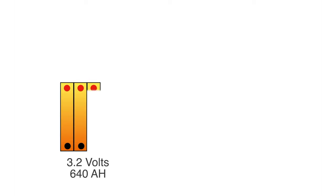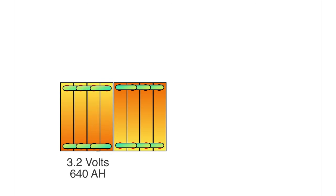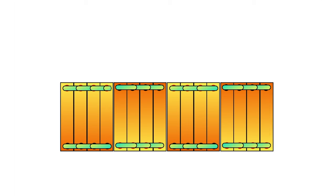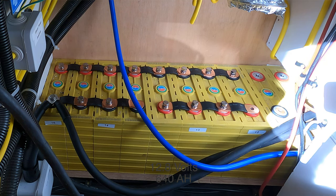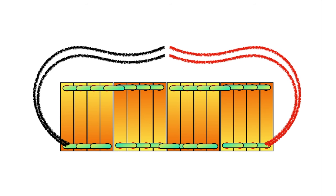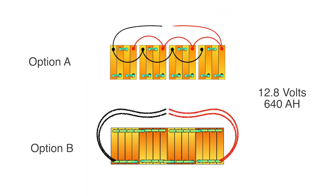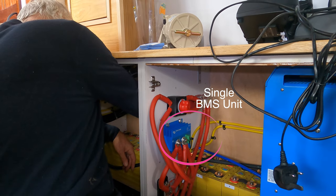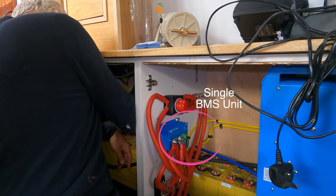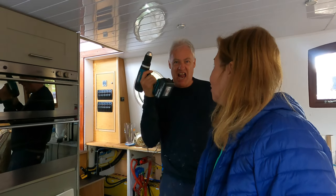However, I've been advised that a better solution is to parallel up the four cells into one block at 3.2 volts, then connect each block in series to make one battery at 640 amp hours at 12.8 volts. I don't totally understand the physics behind the different configurations, but this second configuration makes a single battery which can be managed by one BMS — battery management system. The original plan would have required four BMS units. What are your thoughts? Please leave your comments below.